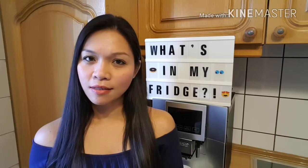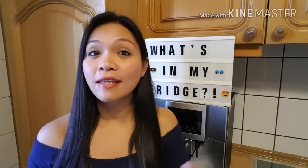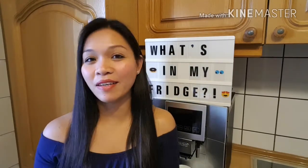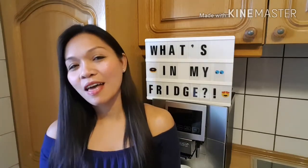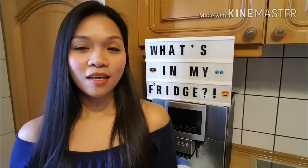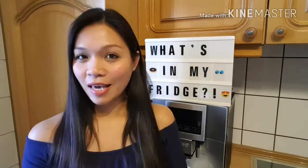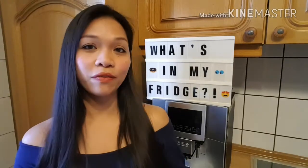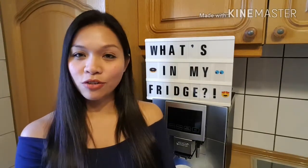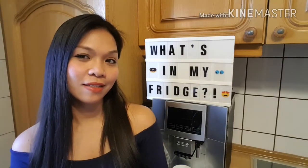I thought, oh my god, is that me? Is that really me? I played it again and I kept smiling while watching her video. I think I'm gonna have some fun today! So guys, I don't know if you want to see what's in my fridge, but I'm going to show you. Let's get started!